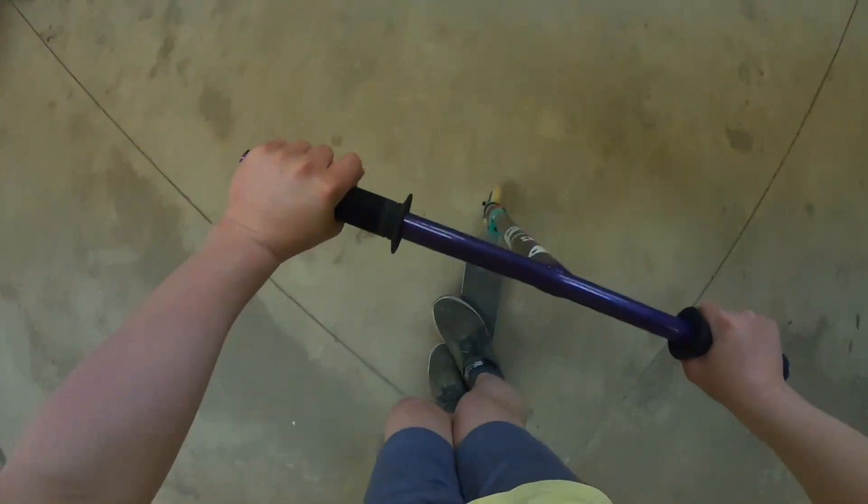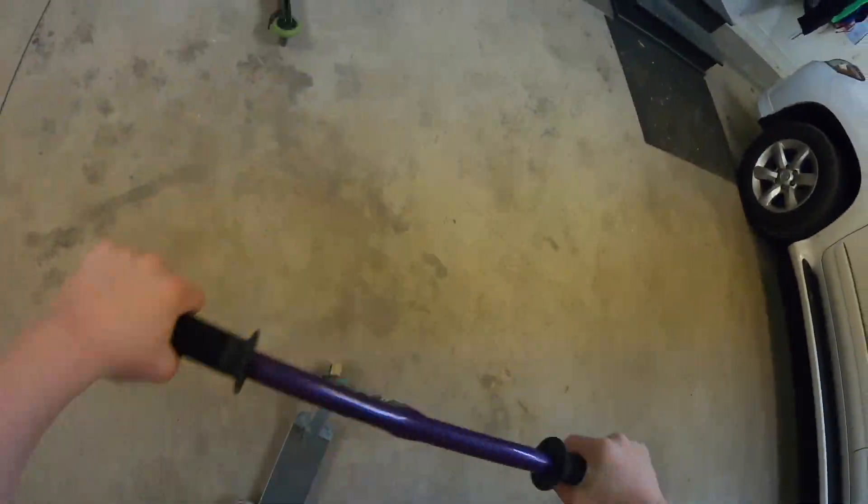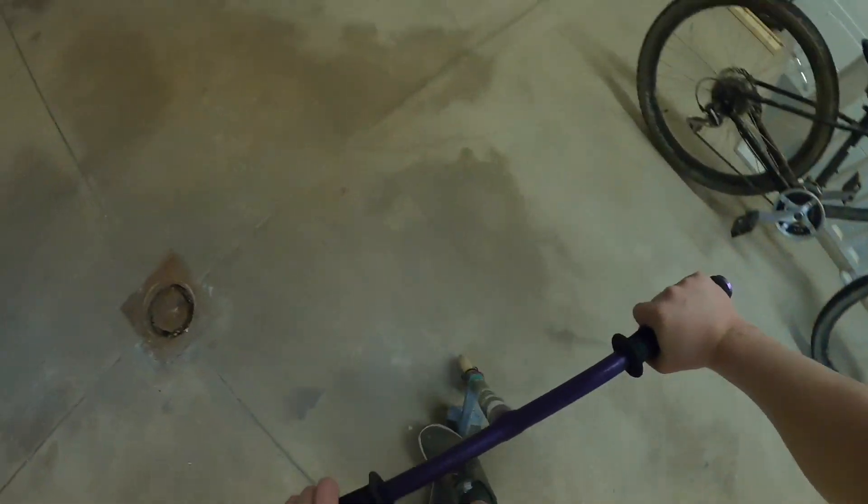And then it should look like this. This trick is really hard and challenging, and you're going to get pretty frustrated trying to land it, but that's fine. Just keep practicing and don't give up on this trick because it feels so good once you complete it. I might be doing a more in-depth tutorial on how to do the tail whip, so stay tuned for that.